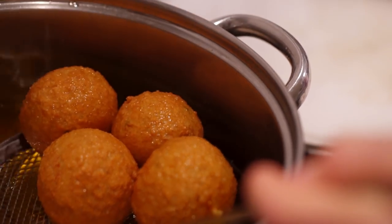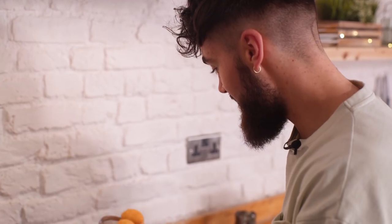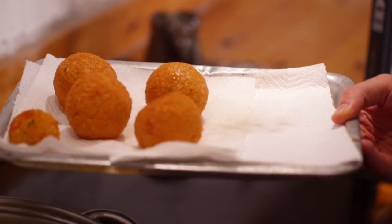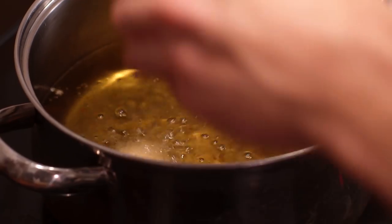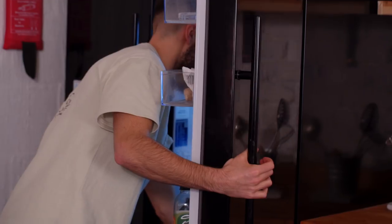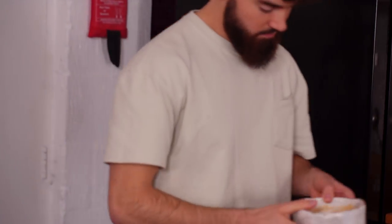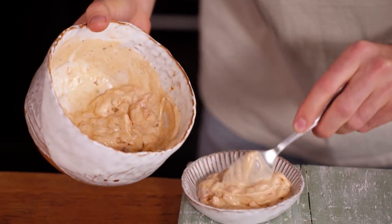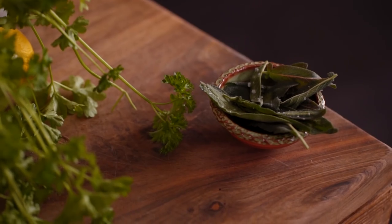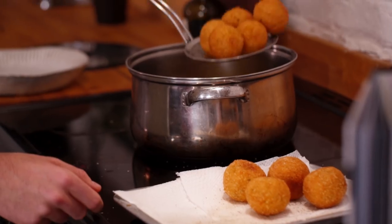Oh wow, look at these — beautiful and golden! Let's get these onto the paper here just to drain off any excess oil, then a little sprinkle of salt and pepper. I'm going to fry off the rest of them. Whilst the rest of the risotto balls are cooking, grab your mayonnaise from the fridge and get your serving plates ready. I've also got some crispy sage leaves — if you want the recipe for that, check out my risotto video.